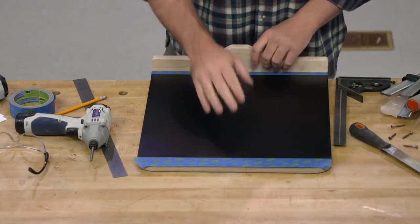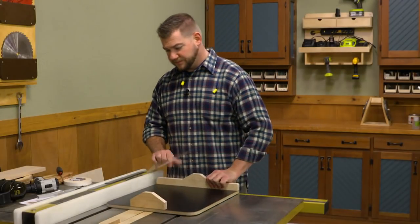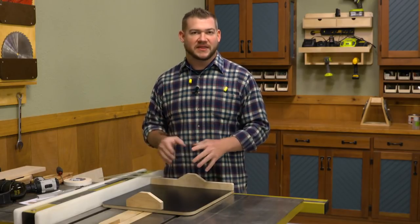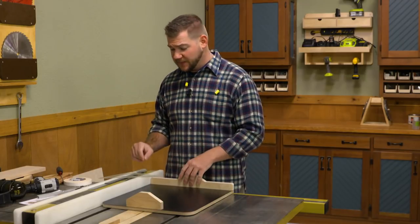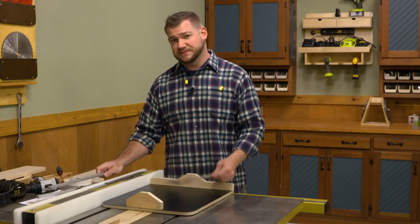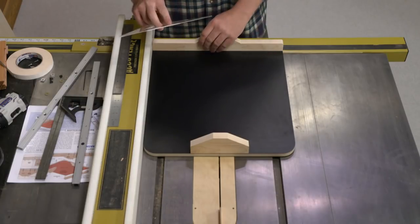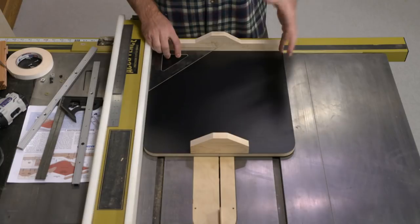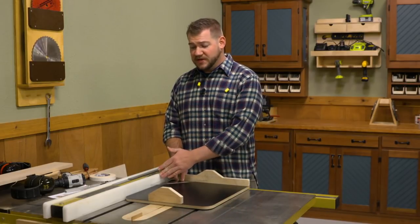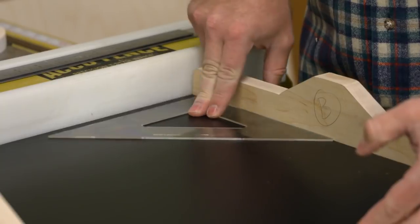Now we're going to repeat that same process to get the front bridge in place, and then we'll head over to the table saw and get those runners installed. Once we have the front and back bridge attached to the sled, we can go ahead and add the runners that ride in the miter gauge slots. First, I like to grab a square — we want to verify that everything's square before we attach those runners. I want to double-check that this fence, which is where workpieces will ride once this is complete, is square to the blade. Since the table saw fence is parallel to the blade, if my sled fence is perpendicular to that fence, I know everything's square.